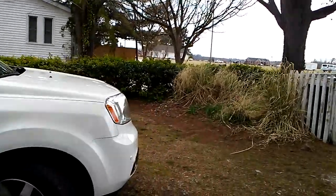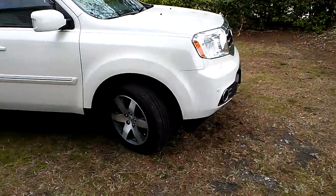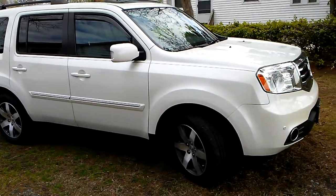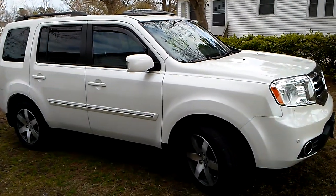About to detail it up, man — soap it down, a basic wash. See you guys on the next video, see ya.